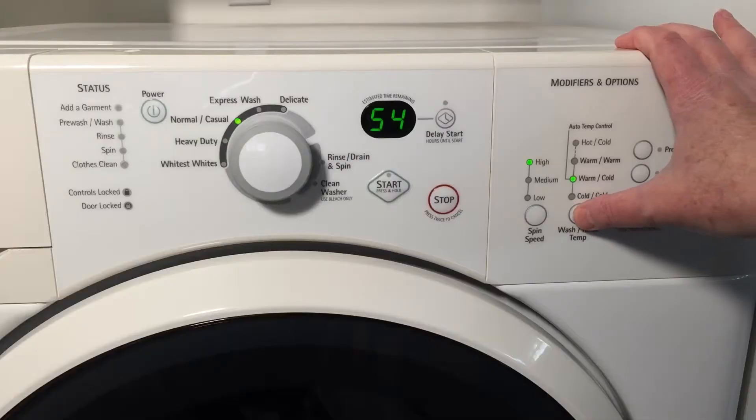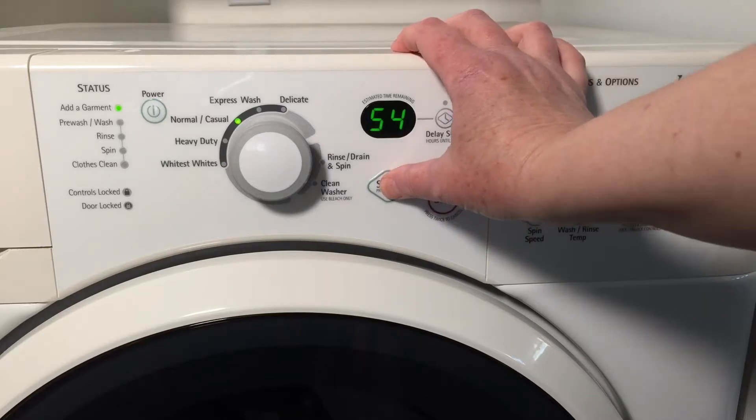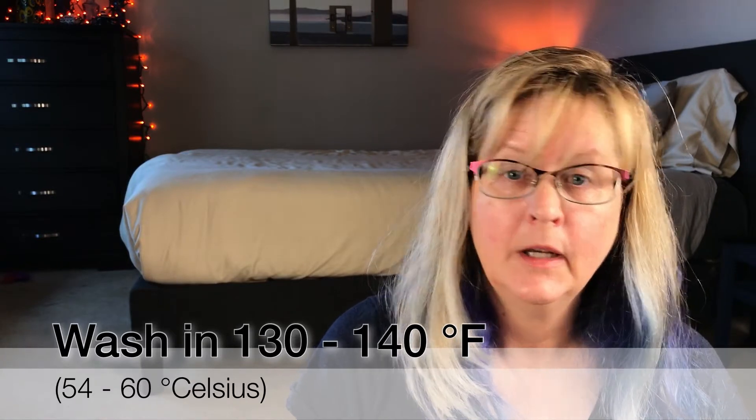If you have allergies, like I do, then you probably know that you need to wash all of your bedding in scalding hot water. Yes, according to experts, that is anywhere from 130 to 140 degrees Fahrenheit. Now keep in mind, this is scalding water.